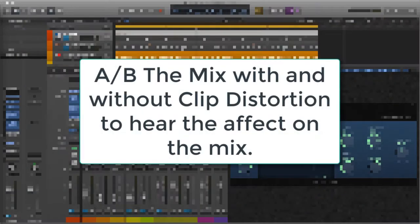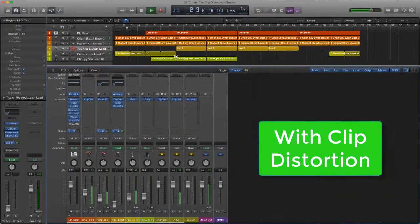Let's now AB the entire mix, which has pretty much only clip distortion to process the parts. There's definitely more depth, punch, and it's much fuller even though there's only a few sounds.